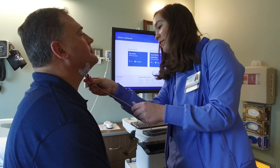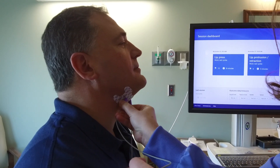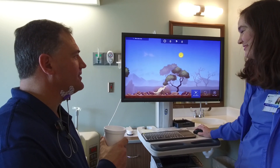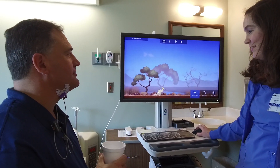Dysphagia is the difficulty swallowing, and it's very common in the inpatient rehab setting after patients have strokes or brain injuries. The Synchrony dysphagia system works on providing visual biofeedback to the patient so they can actually see their swallow. In the past we have been doing general swallowing exercises, but the patients weren't able to see the progress — whereas with the Synchrony, it turns it into swallowing games.